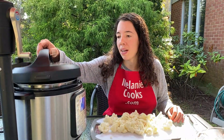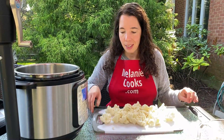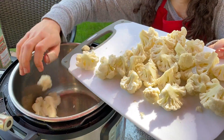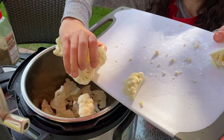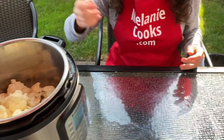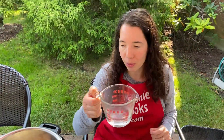So let's open the Instant Pot and add the cauliflower to the Instant Pot. And now I'm going to add half a cup of hot water I preheated in the microwave before.